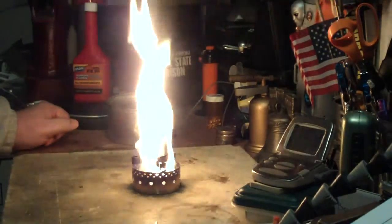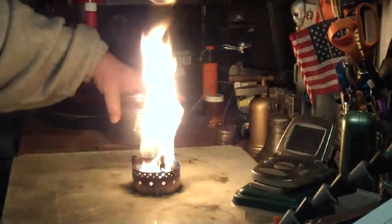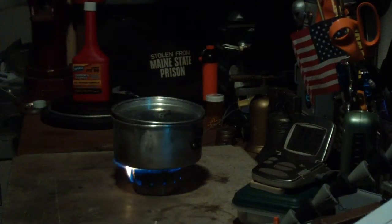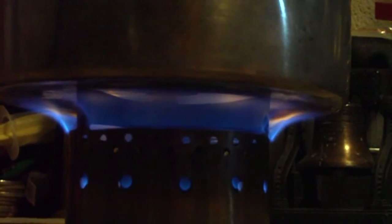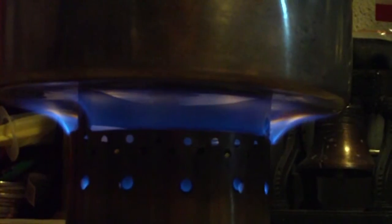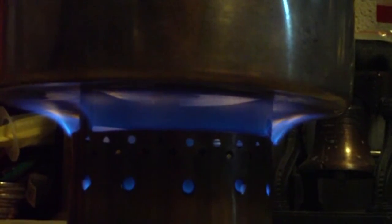It's made for isopropyl alcohol. You can use denatured alcohol, and I did that before. Okay, we're working on a minute. Here's two cups of water starting at 60 degrees. We're now three minutes into the test and the temperature is up to 109 degrees. I hope you can see on this camera.